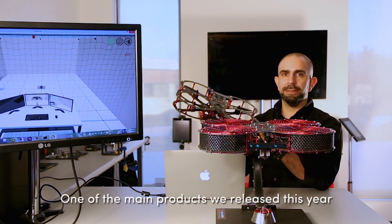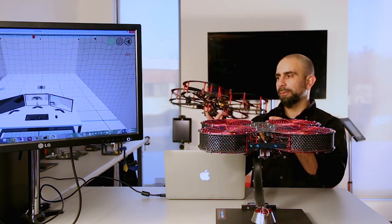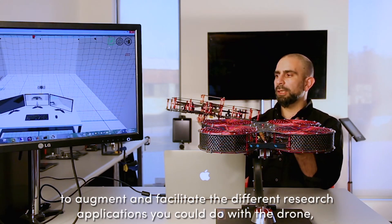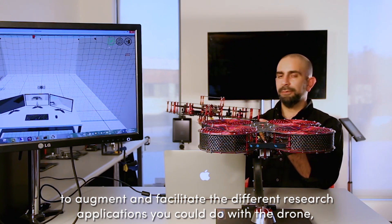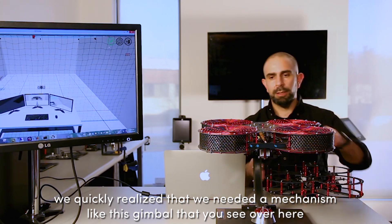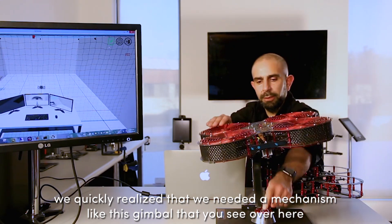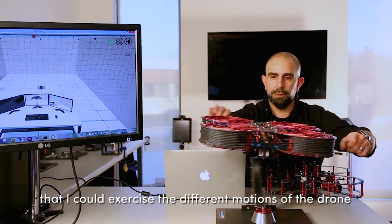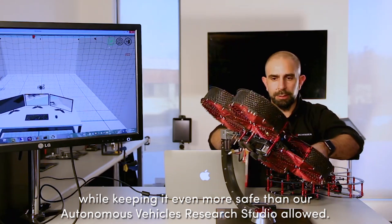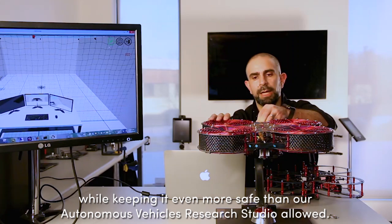One of the main products we released this year was the Kwanza drone as part of the Autonomous Vehicles Research Studio. As we were developing the various controllers to augment and facilitate the different research applications you could do with the drone, we quickly realized that we needed a mechanism like this gimbal that I could use to exercise the different motions of the drone while keeping it even more safe than our AVRS Studio allowed.